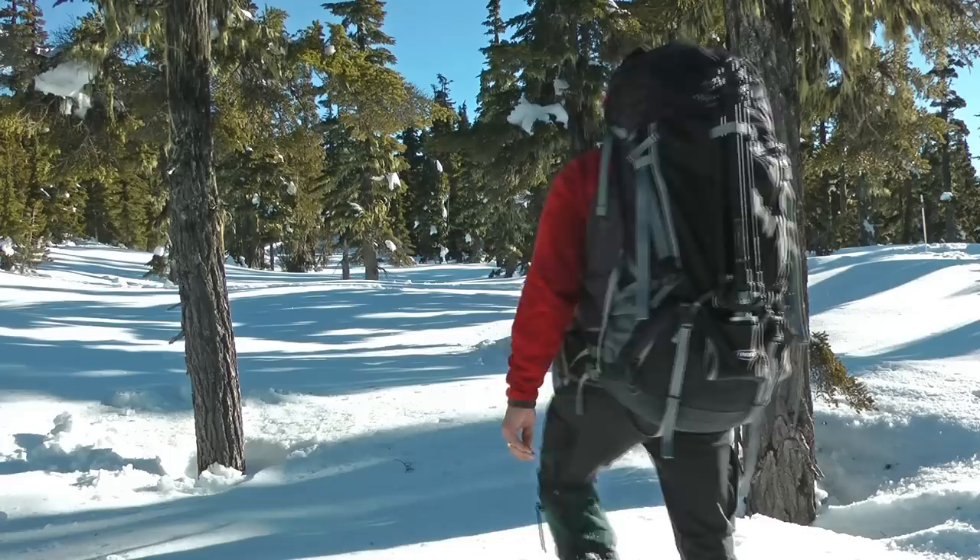If you seek untracked landscapes, discover the K5 camera backpack. Comfortable. Convenient. Professional.